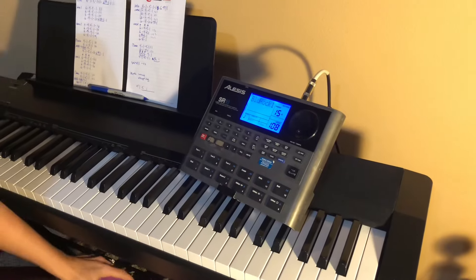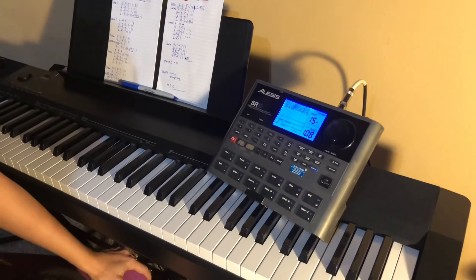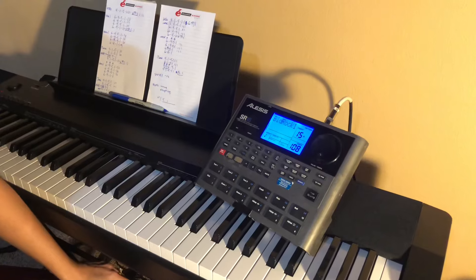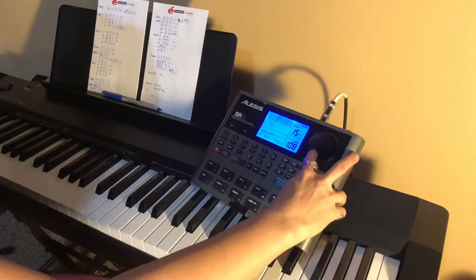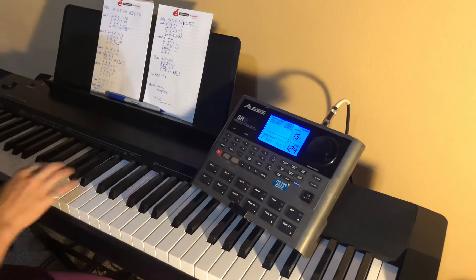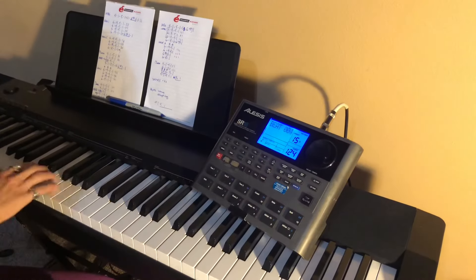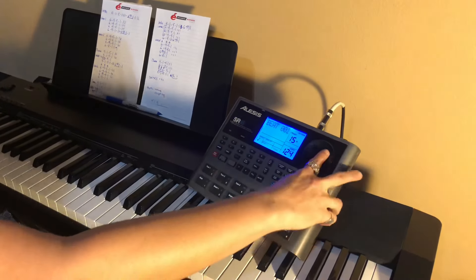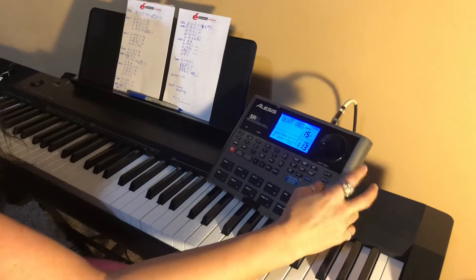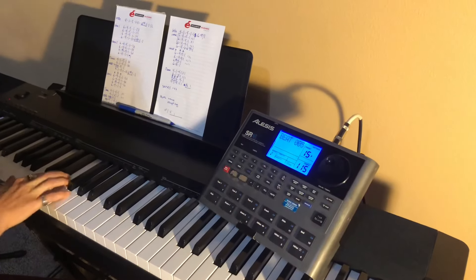Now if I was in the middle of the song and I realized that was too slow — many times Cliff will say speed it up, or mainly he says slow it down because I've tapped it too fast. Say I tapped it in at 124 — that's way too fast. I don't want it to stop because that would ruin the moment. You don't want the crowd to notice. See how I use my left thumb? I just up and down tap it, and I brought it down to about 115 where I should have been.